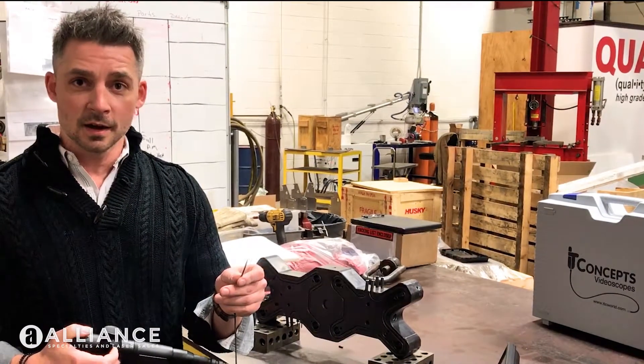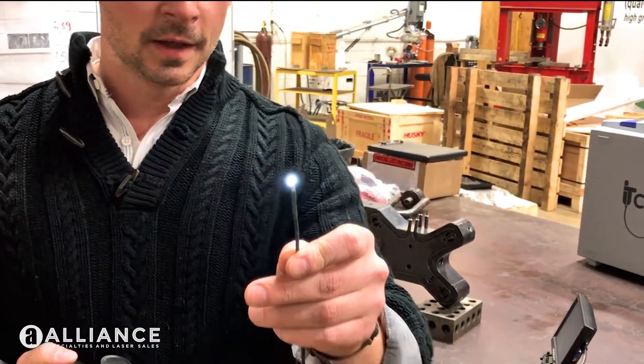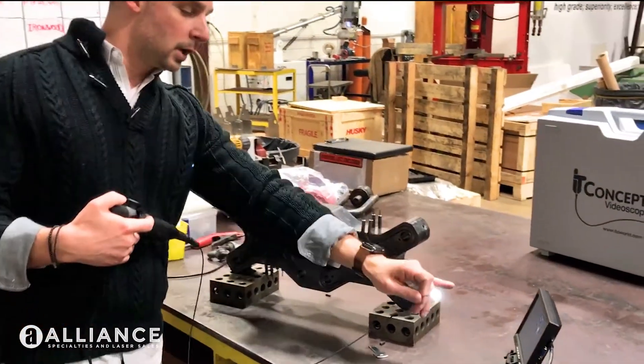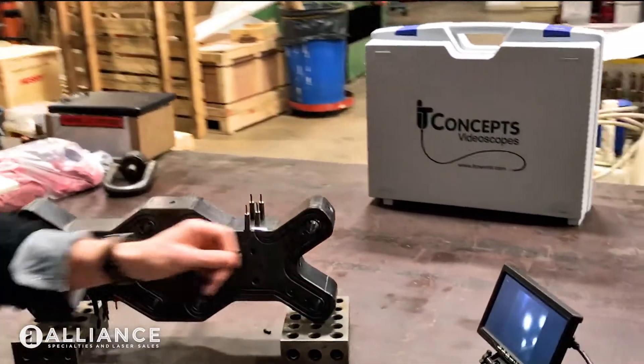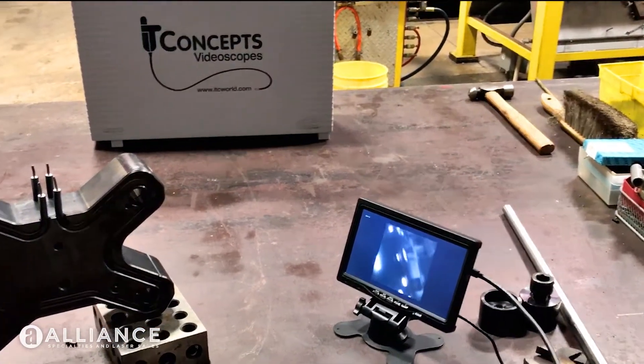It's got an articulating head on the end — you can see it wiggle a little bit. And then from here it goes to a monitor. The monitor is right here, so that anywhere we point this, you're going to see it.